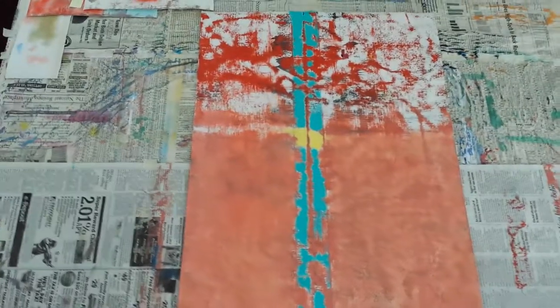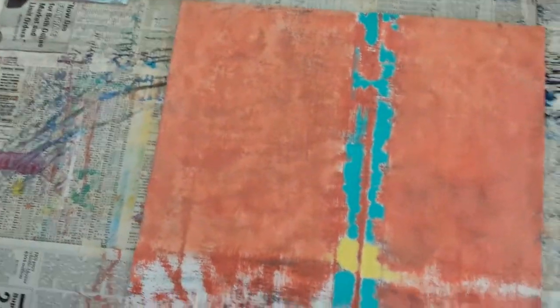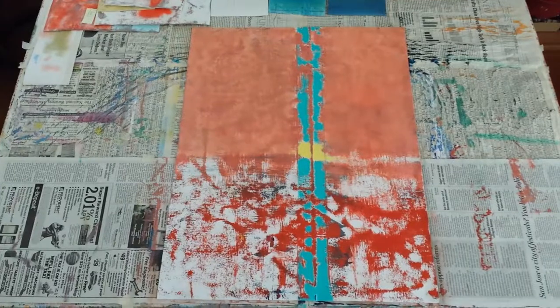So I'm going to have to do something else over here. I see landforms — land and sky. I'm going to leave it like this for now. It feels more complete. TomBrooksArtist.com.